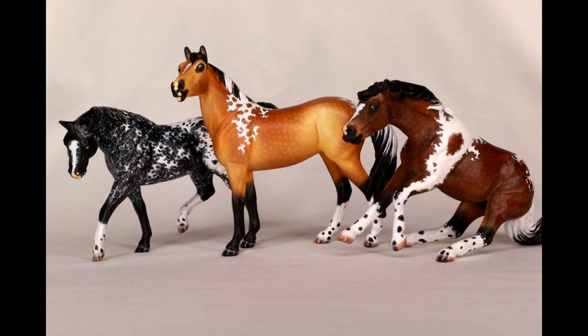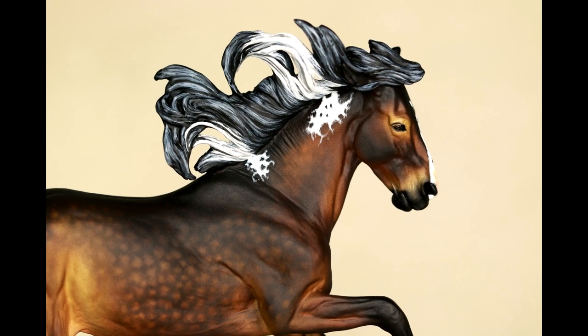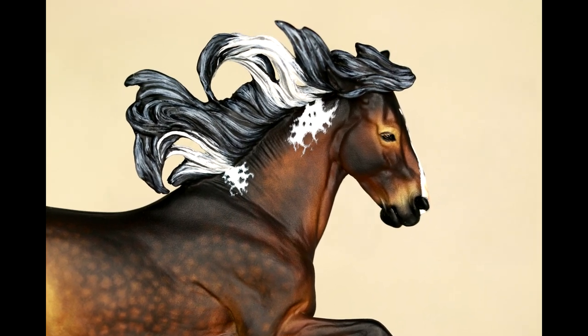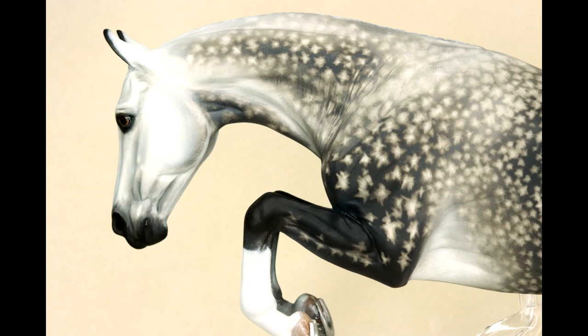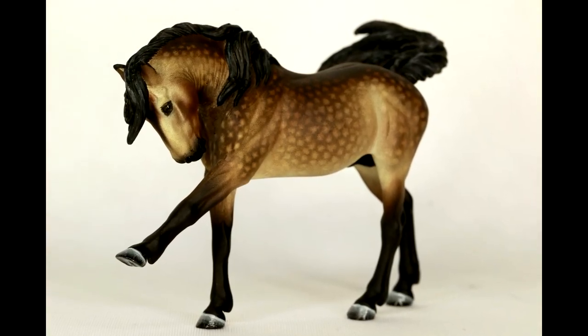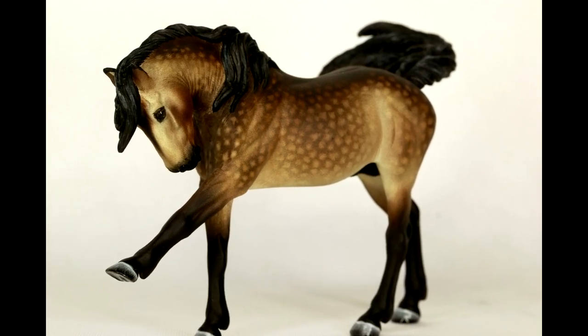Hi there, it's DJB, and in this video I'm going to be showing you how I photograph my finished Briar model horse customs. I'm here mostly to show you that you don't need a crazy setup to make nice-looking photos. As long as you're paying attention to some simple steps, it's really easy to achieve awesome, professional-looking photographs.